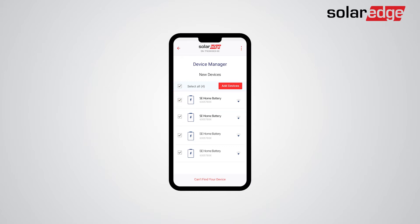If not all batteries were detected, tap "Can't find your device." Now click "Add Devices" to add the selected batteries and follow the Configuration Wizard instructions.